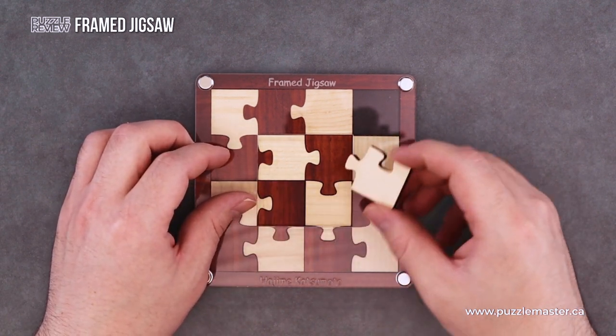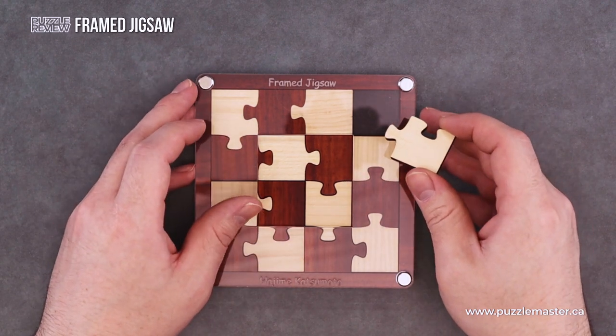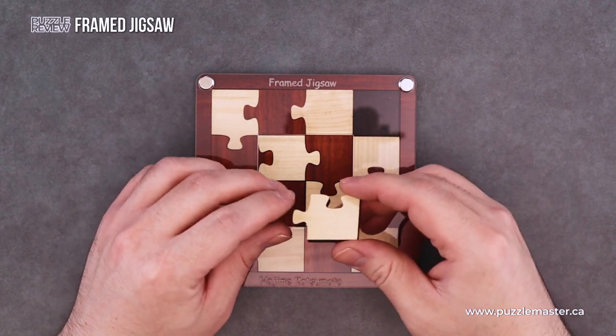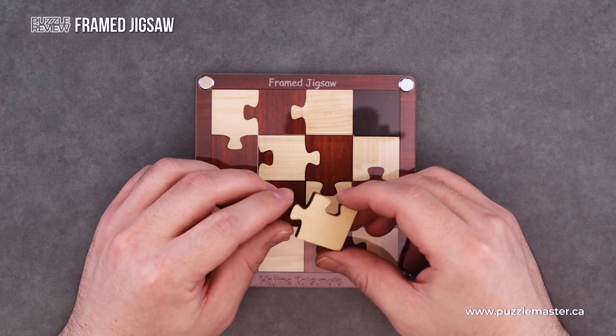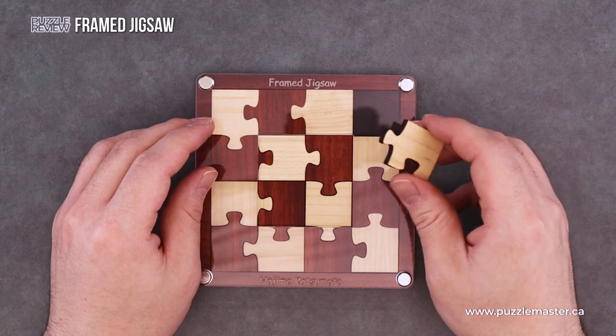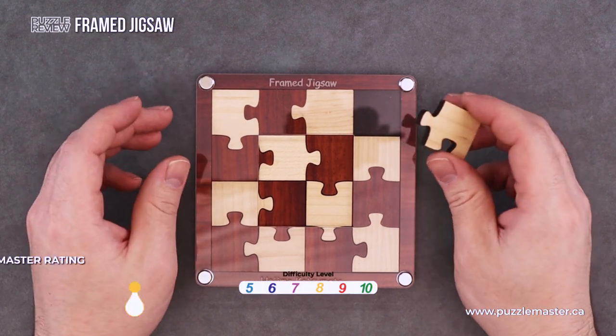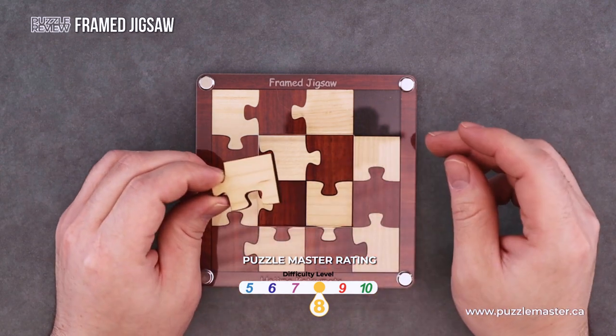That makes this quite a puzzle, and it almost falls into a burr puzzle at the end of the day with how hard it is to pack all these pieces into the frame. There are 16 pieces in total and one frame. This rates a level eight on the Puzzle Master difficulty scale.